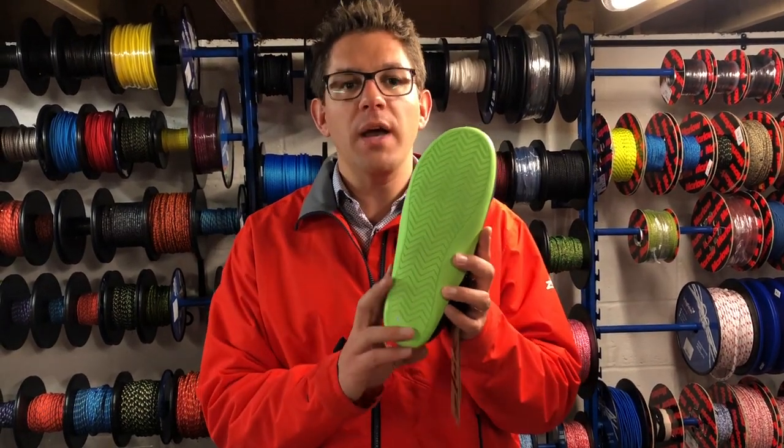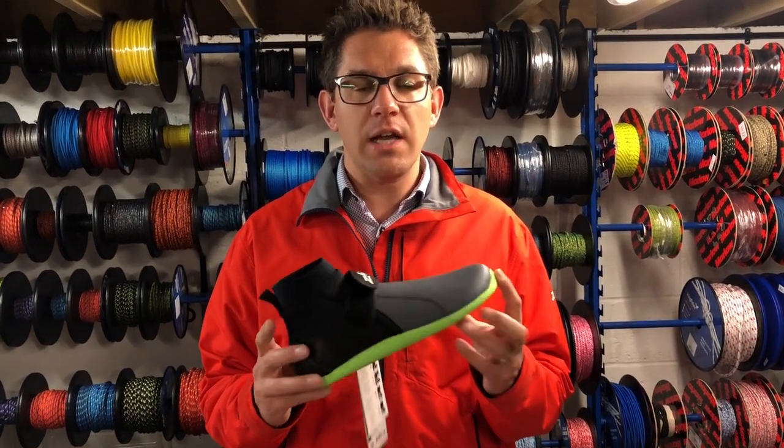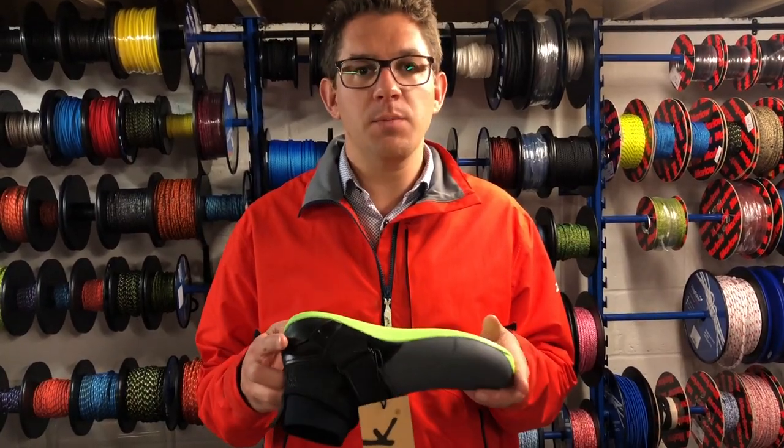Again, brand new grip pattern, so available at Sailing Charnlery today. Go to our website sailingcharnlery.com, search for Zyke boots and we'll get them to you as quickly as possible.